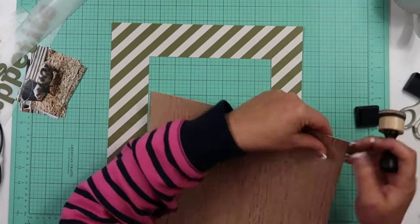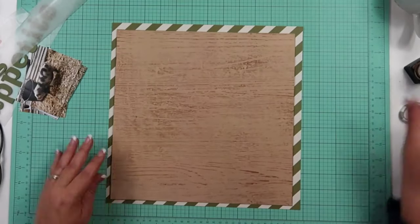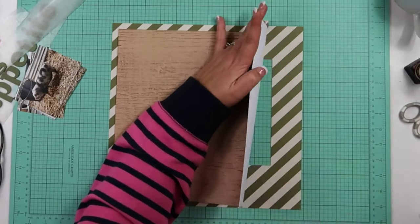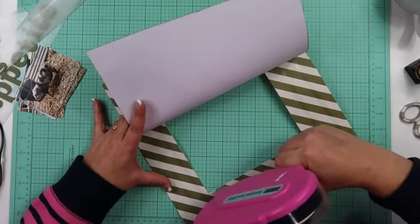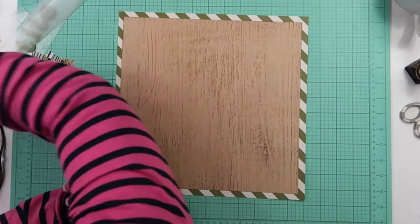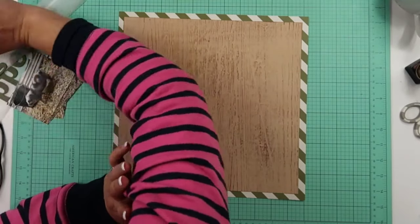I'm going to go ahead and post them maybe an hour apart. This one will probably go up at five and the next one will probably go up at 6 a.m. Eastern time zone. So here you can see I did cut out the center of that. I just wanted to say that I really love a diagonal stripe on a border of a page or on the border of photos.